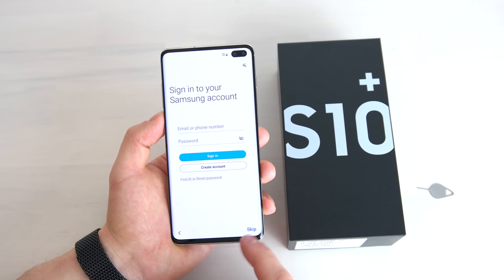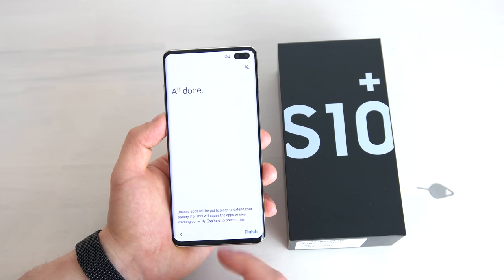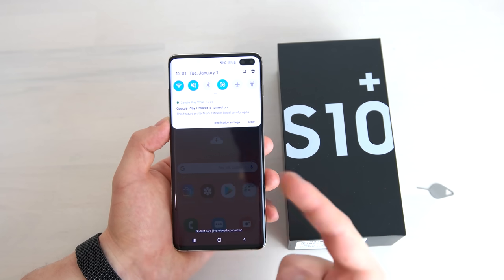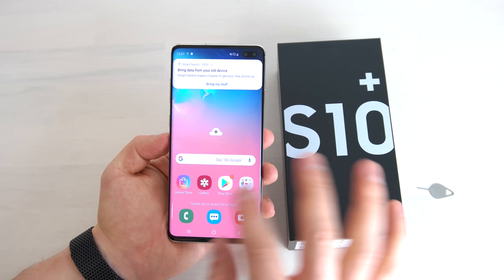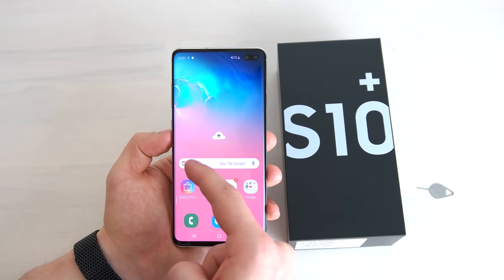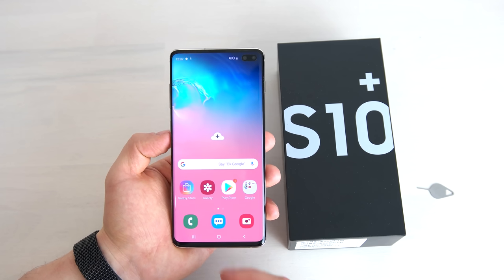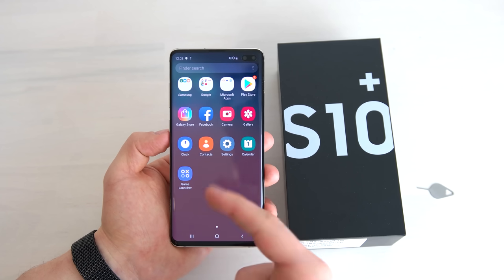We skip the recommended apps, and you can sign into your Samsung account — I'll skip that for now. Once the setup is complete, I'm on the home screen of the S10. Swiping to the left opens Bixby Home, which is a dedicated Bixby feed that's quite decent. On the home screen you can open the app drawer by swiping up or down to see all your apps, some organized in folders.